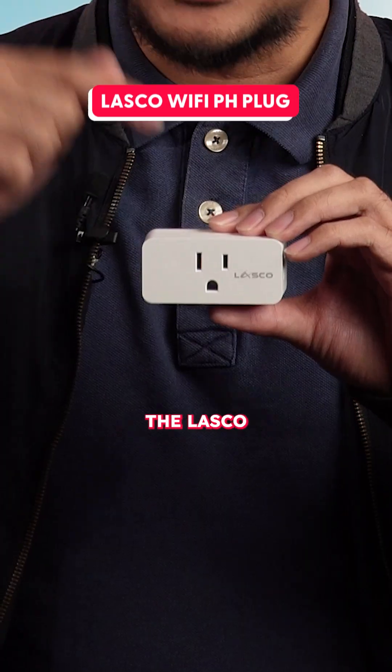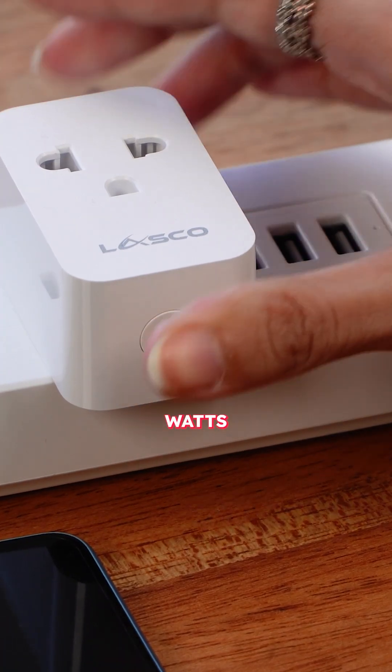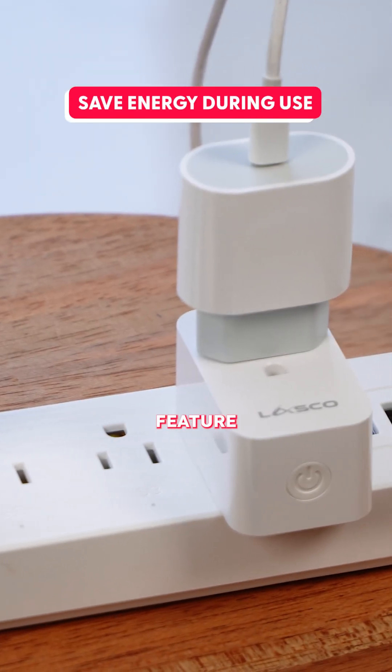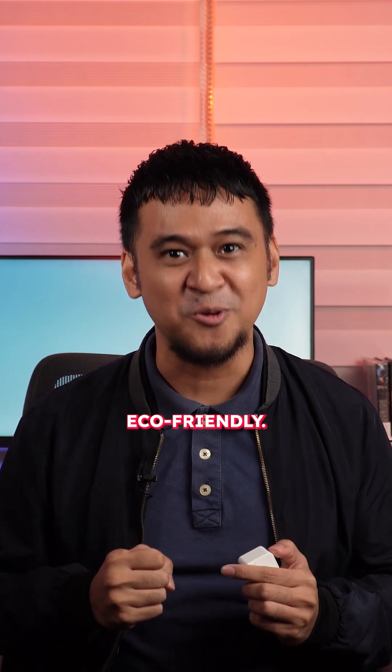This is the Lasco Wi-Fi PH plug. With a power capacity of 2,200 watts and a 10 Amperes maximum load, this plug ensures efficient and safe power management for your devices. The energy-saving feature helps reduce your power consumption, making your home eco-friendly.